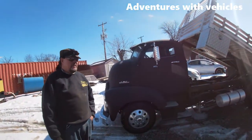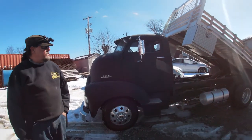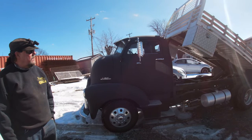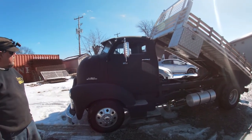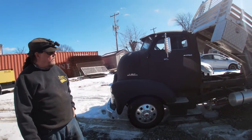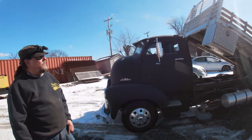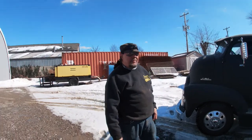So what all have you done to this truck and what chassis is it sitting on? It's a 76 GMC one ton dually. We bought the cab out of California and it's been chopped three inches. And we put a dump bed on the back.